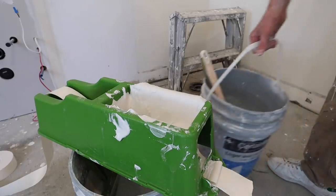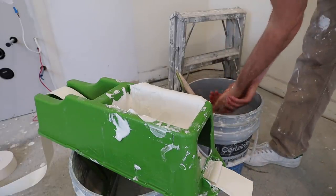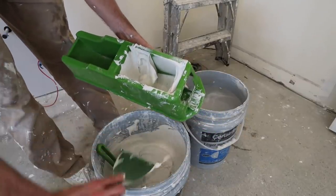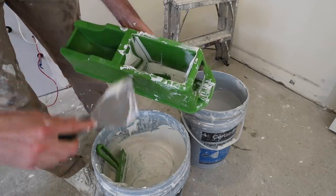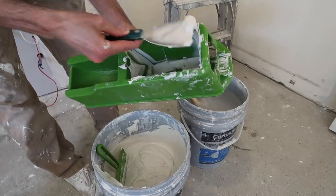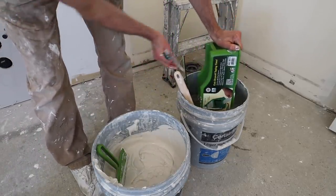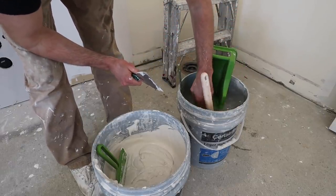It's always handy to have a bucket of water to wash your hands in when using any taping tools. For tool cleanup, I'm just going to empty this into here, get as much of it out as I can, and then I'm going to put it in water and leave it overnight. Tomorrow I'll probably spray it out with a garden hose.